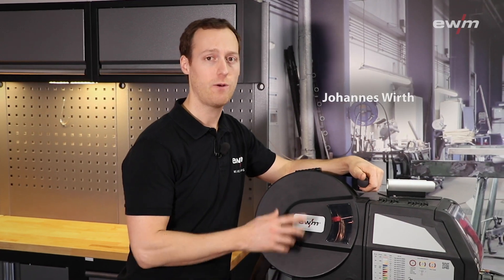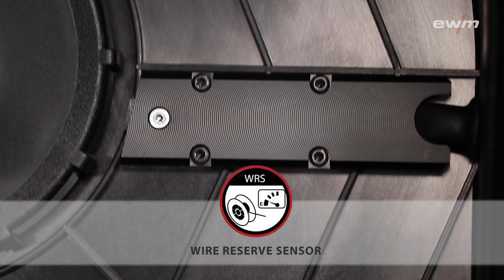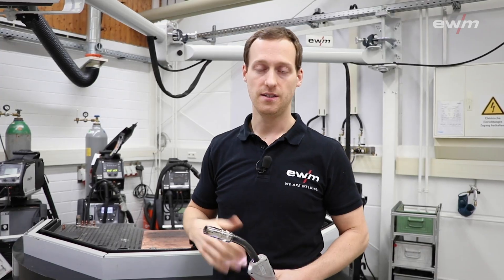In this video I will show you the wire resource sensor, WRS. This is an X-Work factory option that is available for our wire feed units. In some cases it is not possible to see how much wire is left on the wire spool inside the wire feed unit.